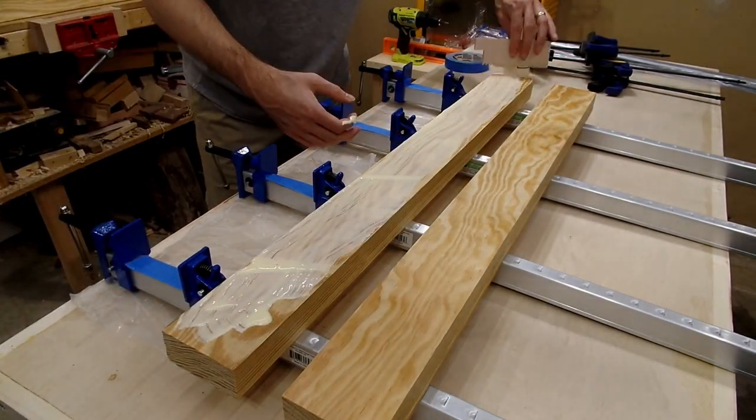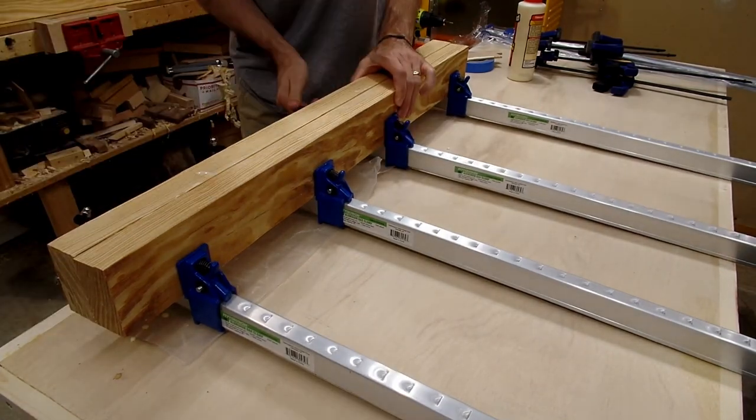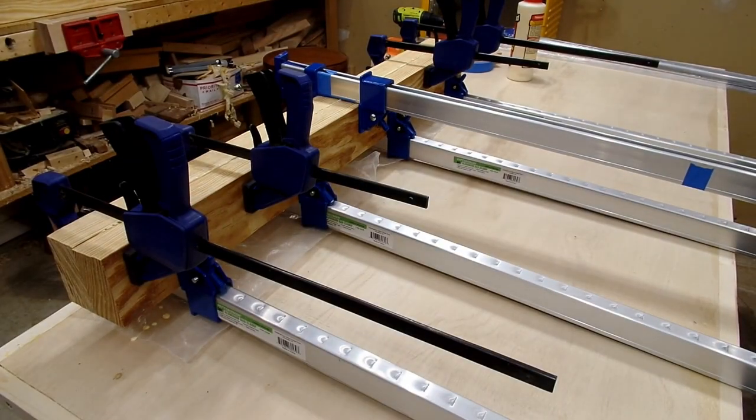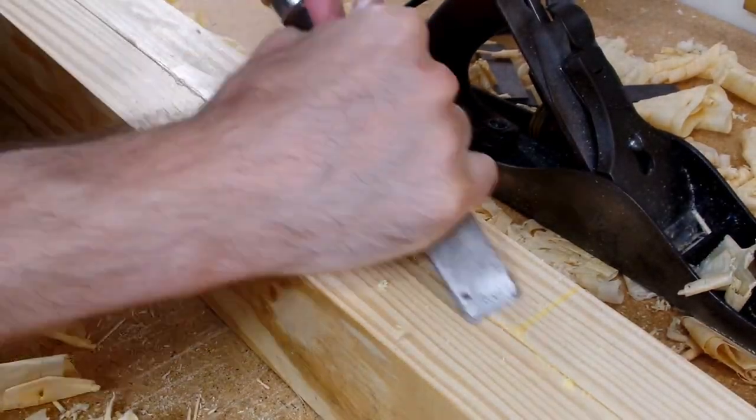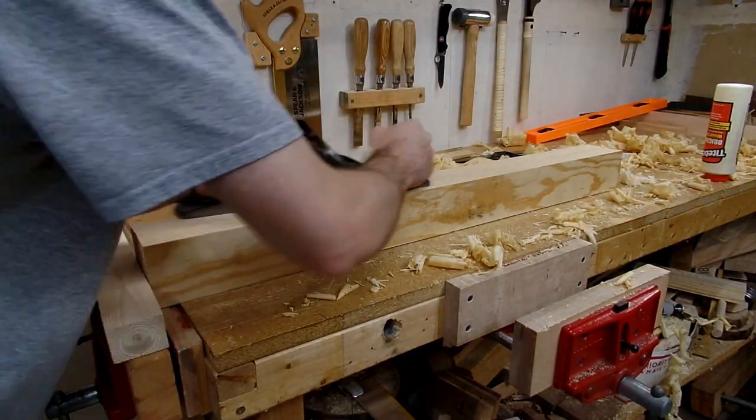To get the size I wanted for the workbench legs, I needed to laminate two pieces together to give me three-inch thick legs. Once the glue was dry, I could knock off the larger glue pieces and then use my winding sticks and hand plane to flatten and get any twist out of one face.